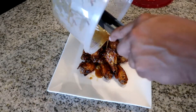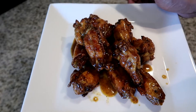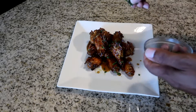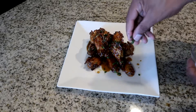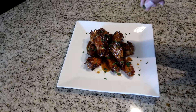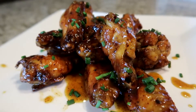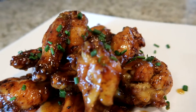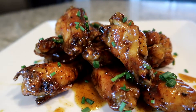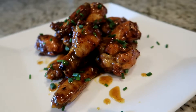Grab your empty plate and remove the chicken pieces from the bowl onto the plate. Take your tablespoon of chives and sprinkle it over your wings. You don't have to use chives, but I like them — they give it a nice appearance. And there you have it, guys: sweet maple mustard wings. These wings look delicious!